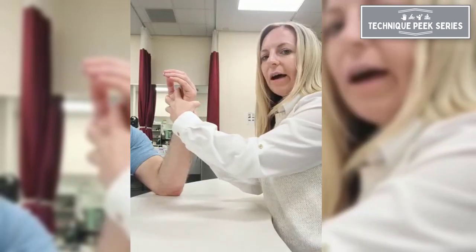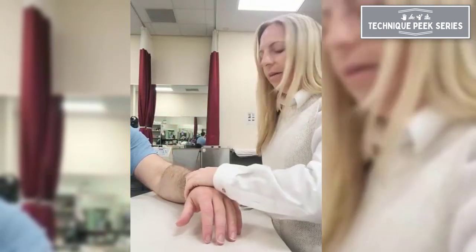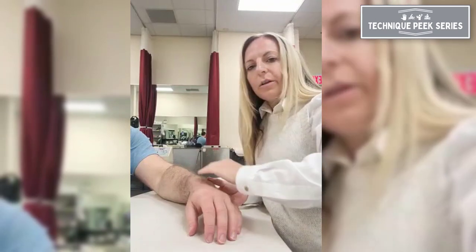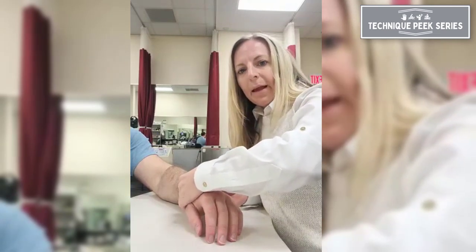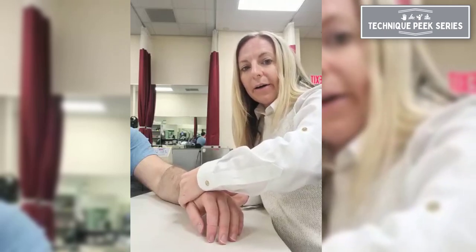In the volar radial ulnar ligament shift test, instead of having the forearm in neutral, we now have the forearm in pronation. We're stabilizing the distal ulna and carpus, and the other hand applies volar-directed translation through the distal radius. So instead of moving the ulna, we're moving the radius. Again, we're looking for pain and mostly laxity, and we'll do this test bilaterally as well.